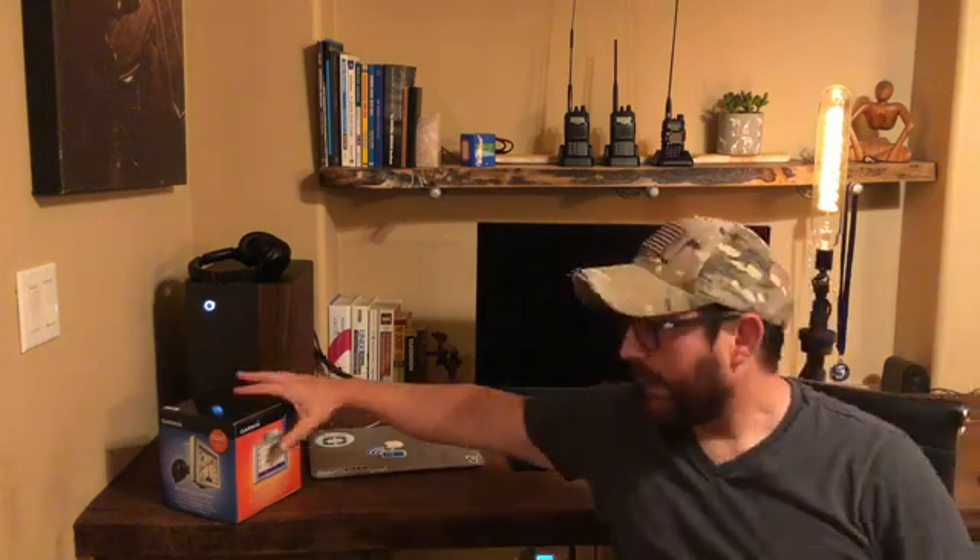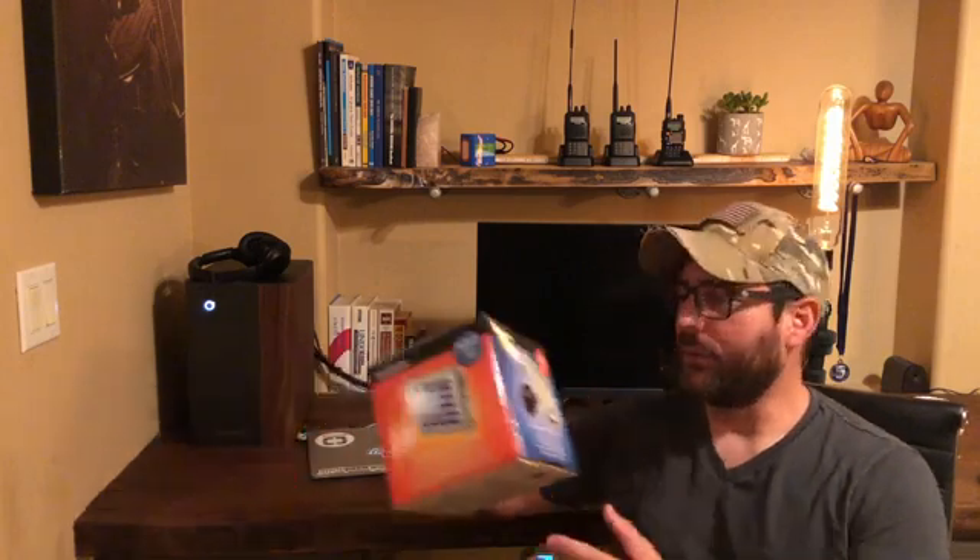Hey, good morning guys, I'm the Tech Prepper. I hope everybody's doing well and staying warm - we're finally in the 40s out here in the Sonoran Desert, so we're filming inside today. Today we're going to do a video that will likely not be for everyone: we're going to talk about a 15-year-old GPS unit, the Garmin Nuvi 350.